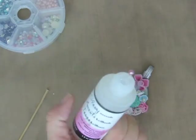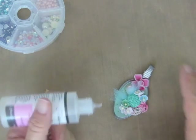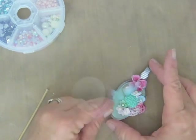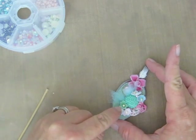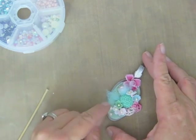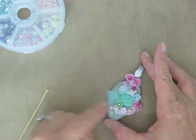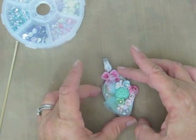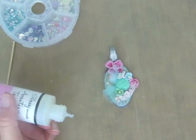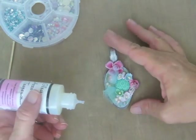For this one I'm actually using glossy accents. I am going to put some of that around and also add some additional little pearls and rhinestones just to fill in any bare spaces. Then I'm going to fill in all around any remaining spots with the glossy accents just to give it that really nice shiny look.